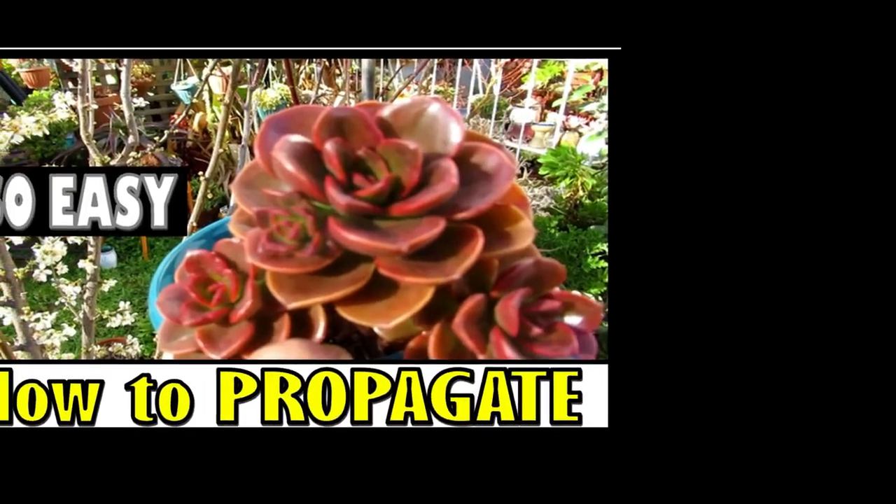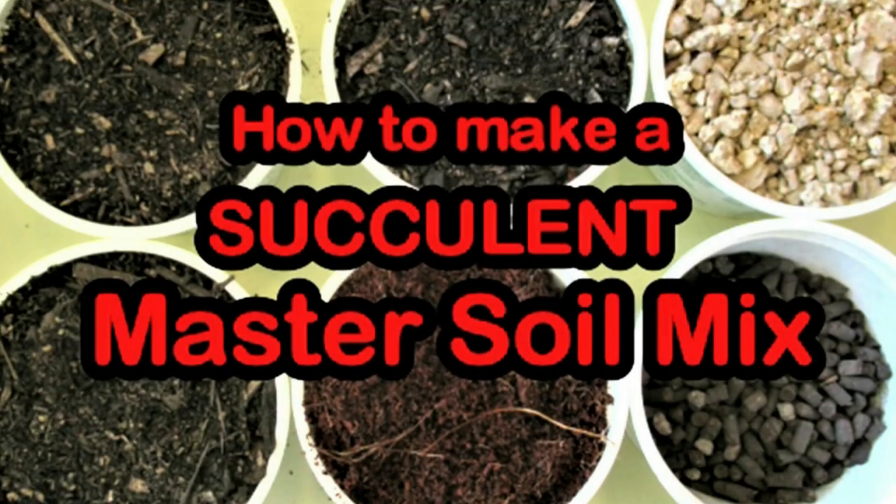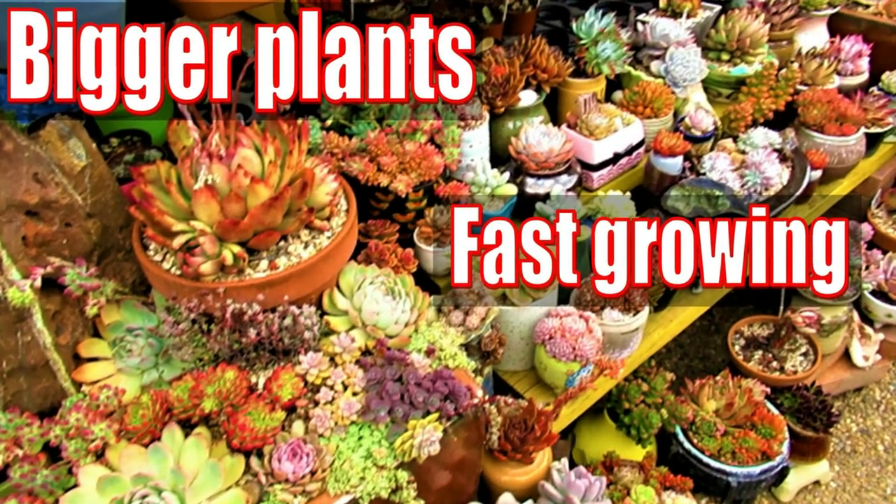My name is Liz, a self-confessed succulent addict. Welcome to my channel, Growing Succulents.